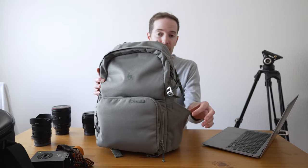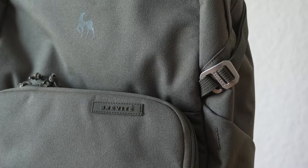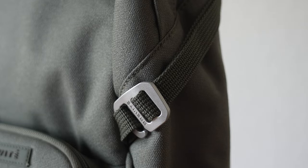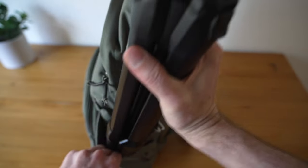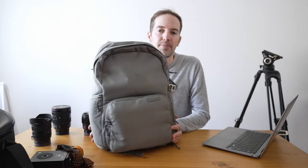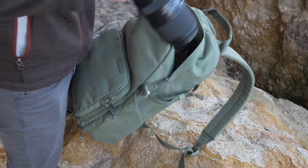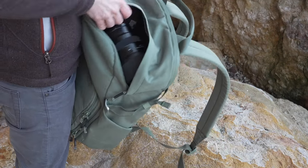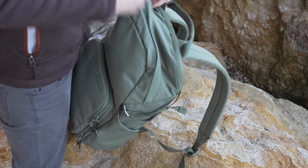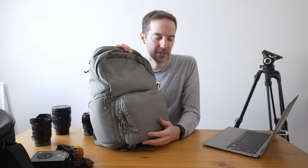I like the tripod attachment feature — it has a strap where you can easily hook the tripod on and latch it in place. Another huge feature is the shelf. I wanted to be able to put clothes up there on trips, and it's also great for carrying two cameras — one up on the shelf with a lens and my second camera below with a lens. If I need to carry a ton of lenses, I can throw them up there with dividers in between.